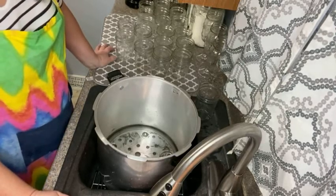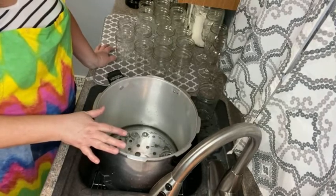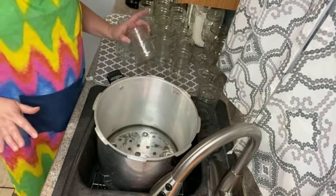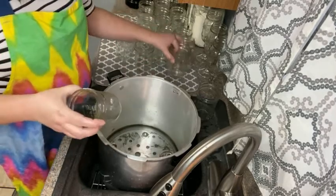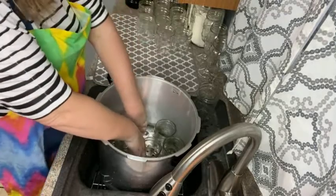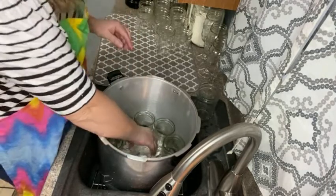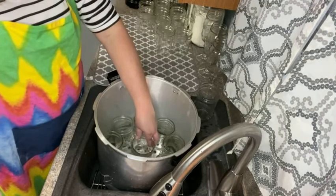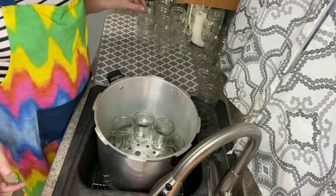Here's another little trick: if you ever forget how many jars your canner holds — or you have so many different types of jars that aren't all shaped the same and sometimes fit differently — grab your jars and set them in your canner. I've got water in there so they don't want to stay down, but mine is going to fit nine wide mouths. So there's a little trick if you ever forget.